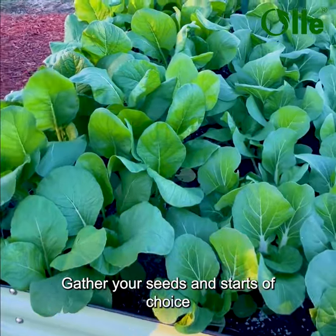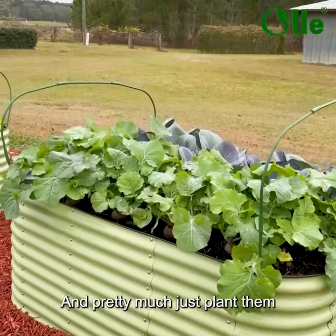Gather your seeds and starts of choice and pretty much just plant them.